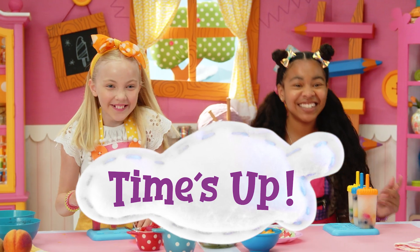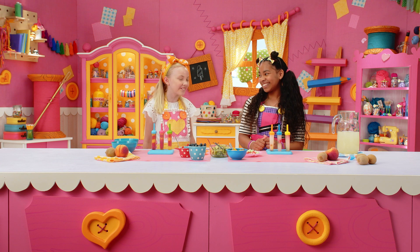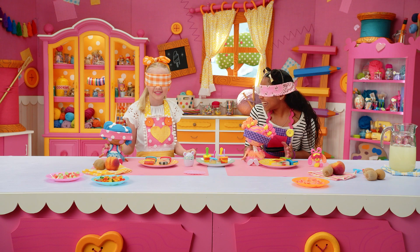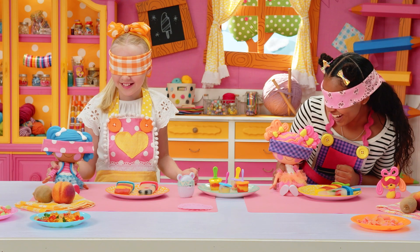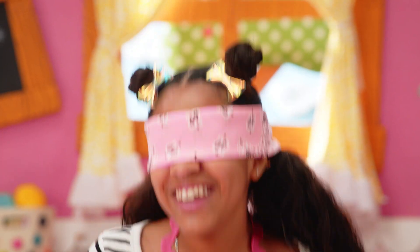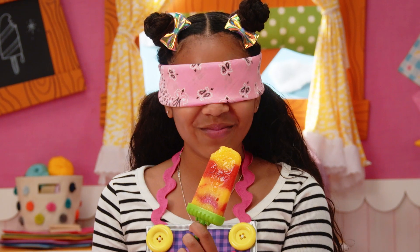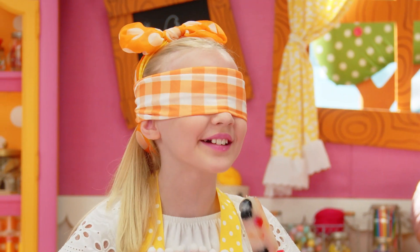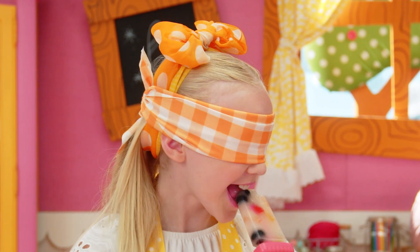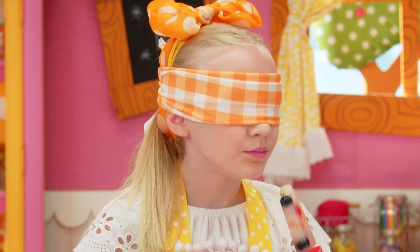Time's up! Wow! A rainbow in summer! Now it's time for the Blind Taste Test! Ready? Yeah! Are you ready, Sweetie? Are you ready, Mittens? I think they're ready!